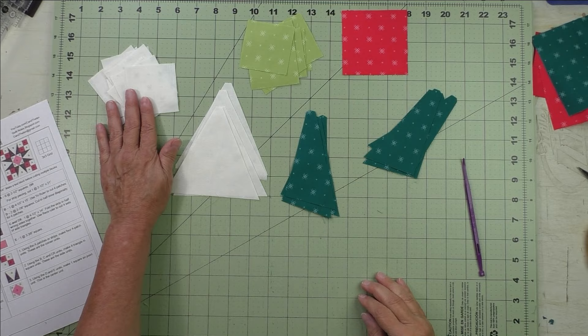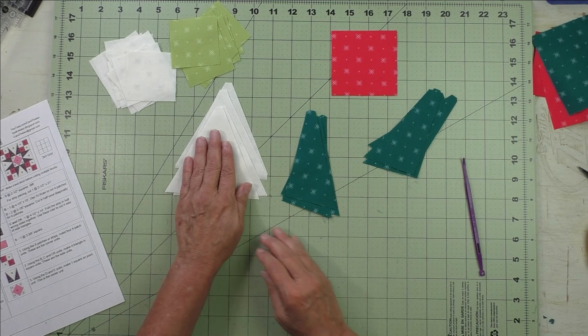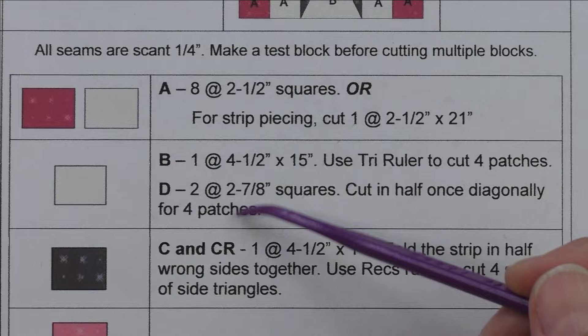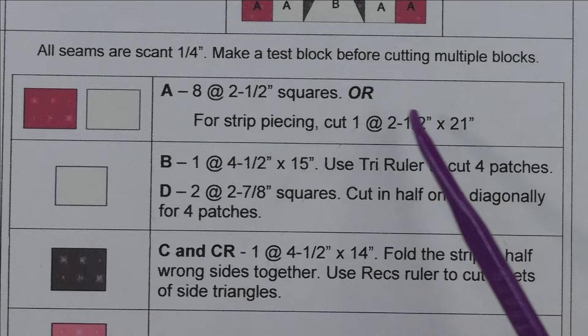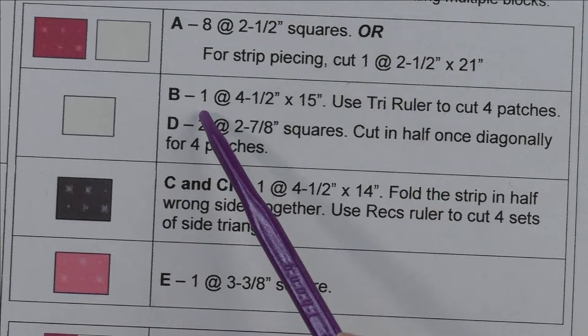Now let's look at the patches and the fabric. This is patch A for the four patch unit — two fabrics. This is the square on point, patch E. This is patch B, which is the triangle and square. And this is C and C reversed for the sides of the triangle and square. For cutting instructions: for patch A, cut from two fabrics — background and accent — eight two and a half inch squares each, or for strip piecing cut one two and a half inch by 21 inch piece; you'll have a total of two strips and 18 squares total.